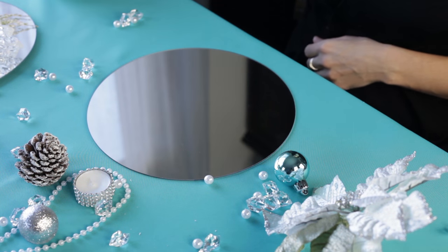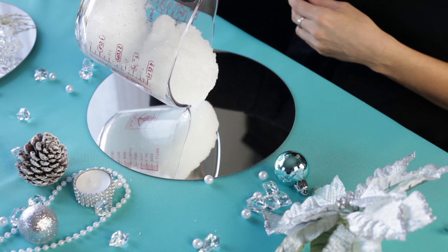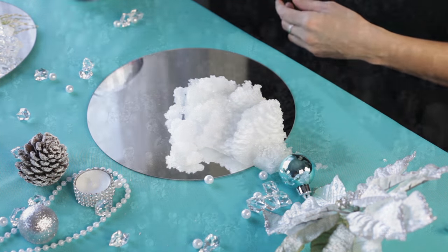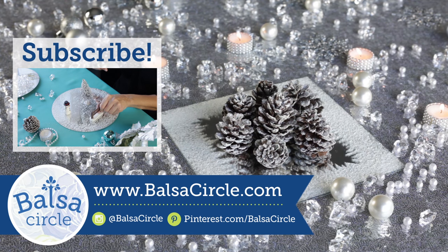Oh no, here's the blooper — that's why you want to use a spoon! Thank you guys so much for joining us today. Please do subscribe and like, comment below, let us know what you want to see, and we will see you next time.